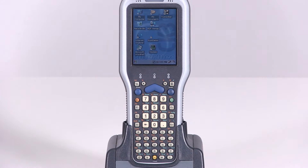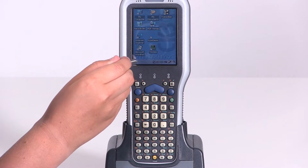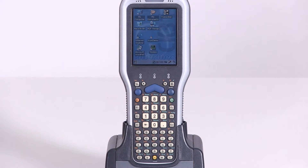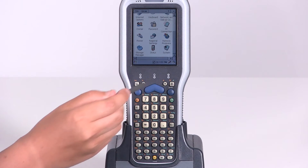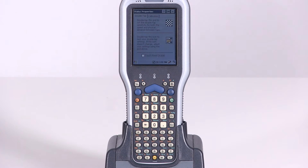To calibrate the touchscreen using the stylus, first click the Start button at the bottom of the screen. Then click the Settings button and go to Control Panel. Once in the Control Panel, scroll down until you see the stylus icon and double click it. This will take you to the Stylus Properties page.